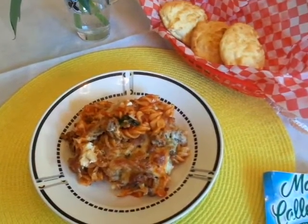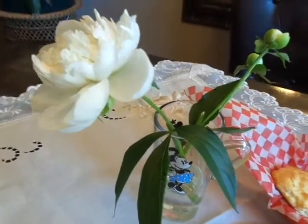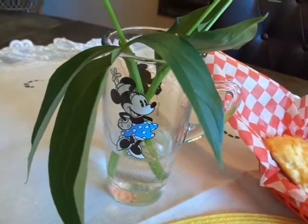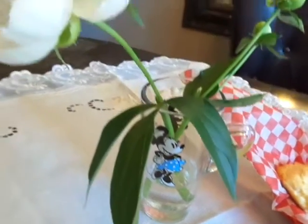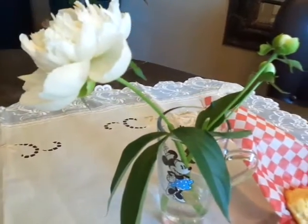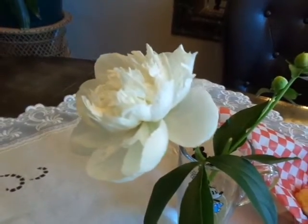I hope everyone's having a great evening. Here are the last of my peonies — I saved them and put them in my little Minnie Mouse glass that I got at a thrift store. I'm hoping these other two buds will come out. They were from our garden, and peonies are probably my second favorite flower.